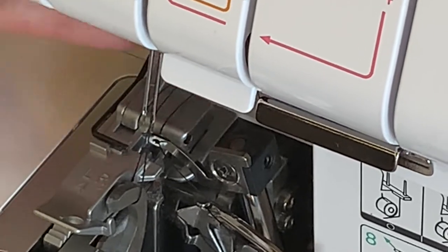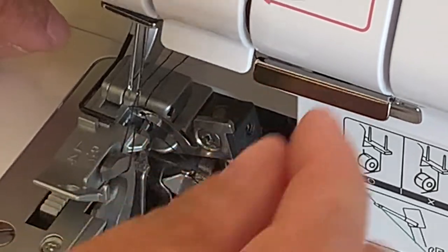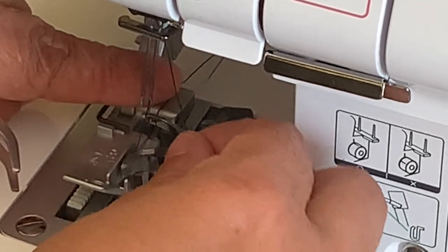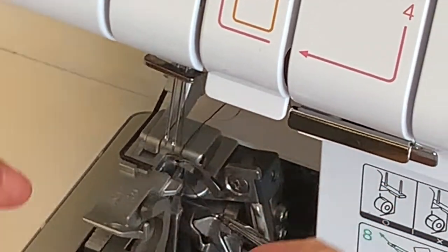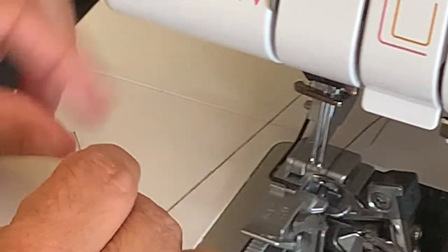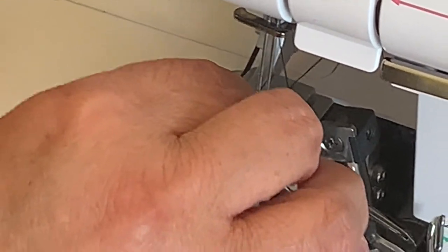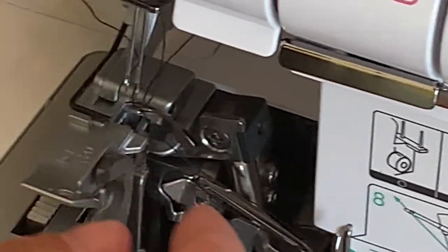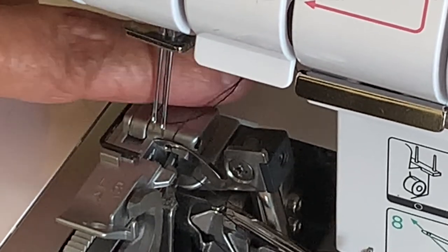Make sure it's going correctly because it looked like it got caught on something — and it did. That's the thing: you have to make sure, so I need to re-thread it. It got caught in here. This is why it's important to pull your thread all the way to the back to make sure you actually got it going the right way. There we go — perfect. Push this one back too.